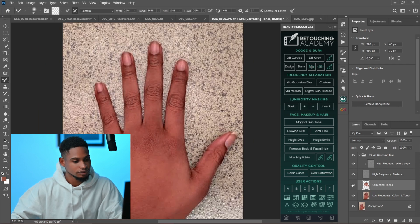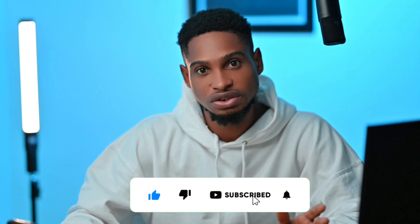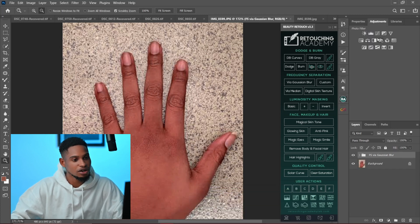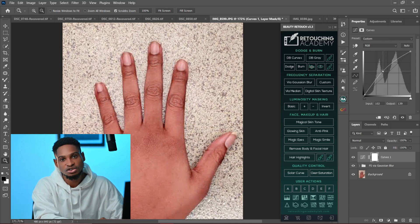Here is the before and after: you can see how dark it is in the before and how much brighter they are looking in the after. There's another thing you can do to fix it even more. Come to your adjustment layer and click on a curves adjustment layer, then increase the brightness using the curves like this.